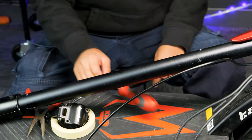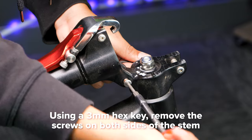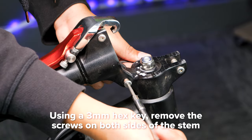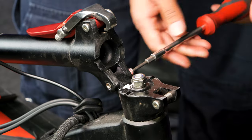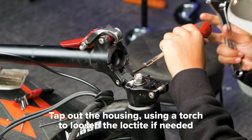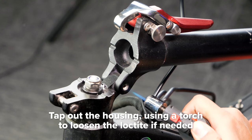Fold the stem down. Next, with a 3mm hex key, remove the screws and housing to free the stem. There will be Loctite, so be careful not to strip it. Unscrew both sides and then tap out the housing. If it doesn't budge, use a torch to loosen up the Loctite.